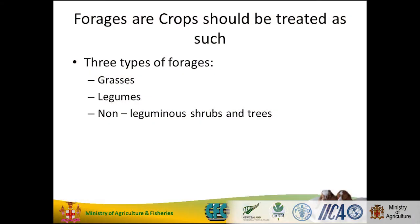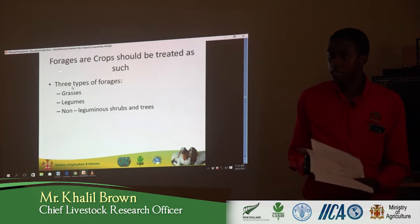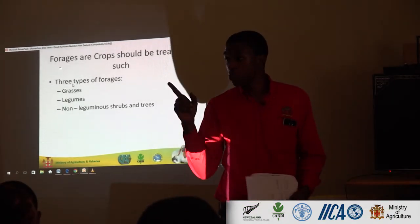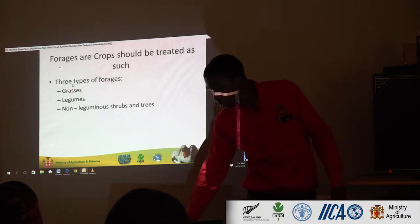Forages are crops — tree forages, grasses, legumes, and non-legumes of shrubs and trees. Who knows what a legume is? Can you give me an example of one? Beans. Do you know what a legume does? It fixes nitrogen in the soil and it provides a lot of crude protein. So it is our protein source as farmers. Non-legumes of shrubs and trees, we'll talk about that.